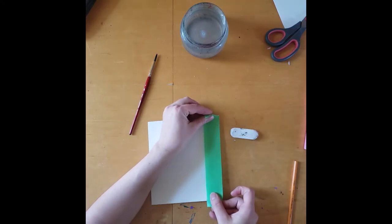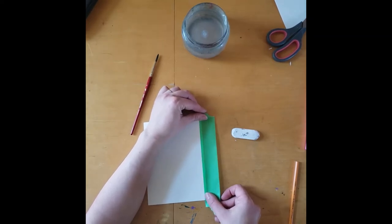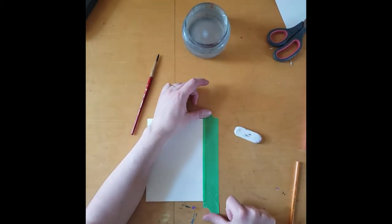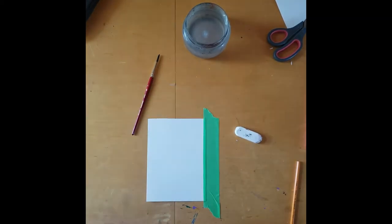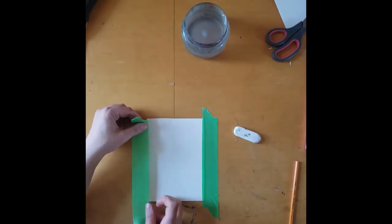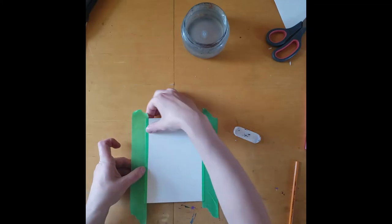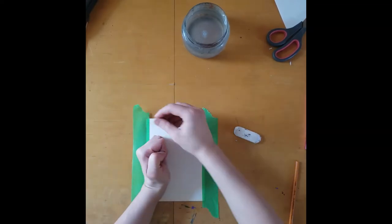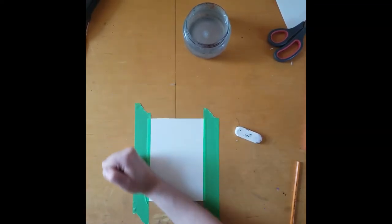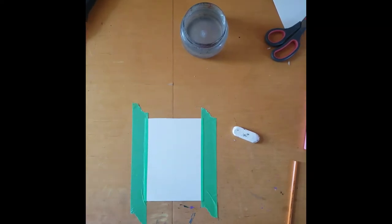Now we're ready to tape it down, so clean off your bench of all eraser shavings and grab your masking tape. As I mentioned in the first video, if you'd like to tape this down to a clipboard so you can move it, feel free — it's a really convenient way to have it on the go. Once you smooth it all out, put the tape down on the other side. Make sure there are no bumps — if there is one, peel up one side and smooth it really flat. We don't want any bumps or water will pool and collect in ways we don't want.